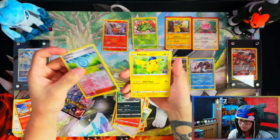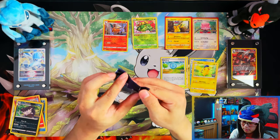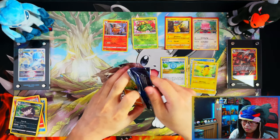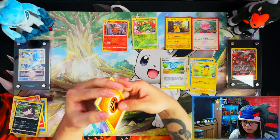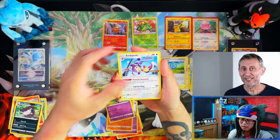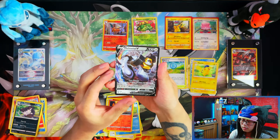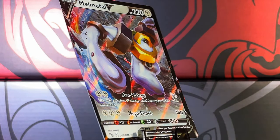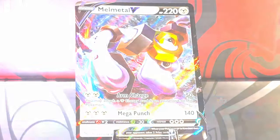Before these tins, I'd opened up around 94 packs, so these tins will take me up to about 106. I've collected 69 out of the 78 cards in the set. Got a reverse holo Moltres — don't need that one — and a nice card to wrap up the first tin. Not too bad overall.